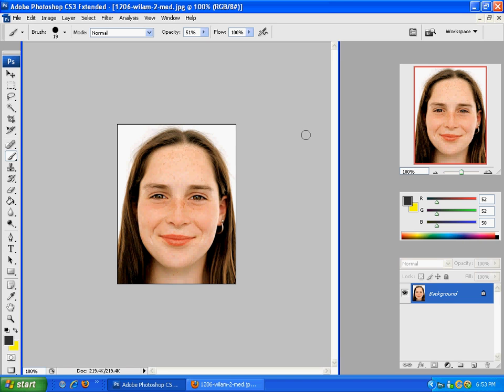Hello everyone. This is Armstrong Designs. I was requested to do just a small tutorial on how to do little touch-ups — maybe take away freckles, smooth out the face. So here's just an easy, really quick tutorial that's really effective, but you can do it in under five minutes.